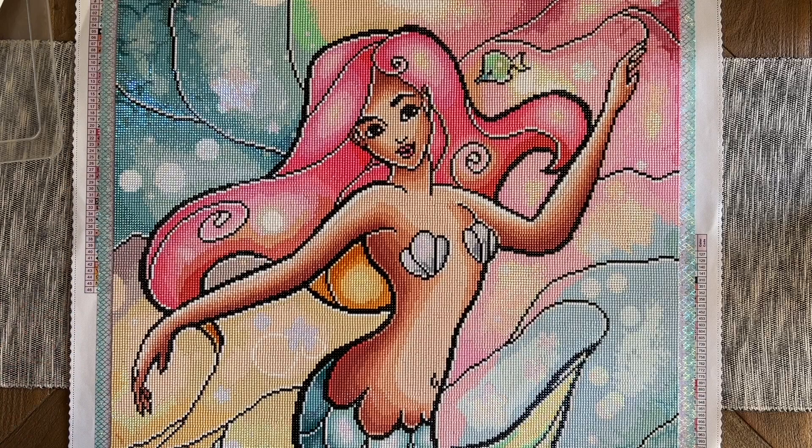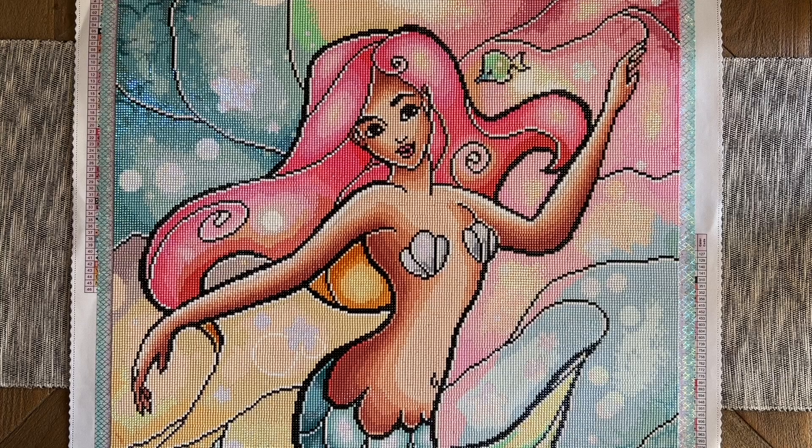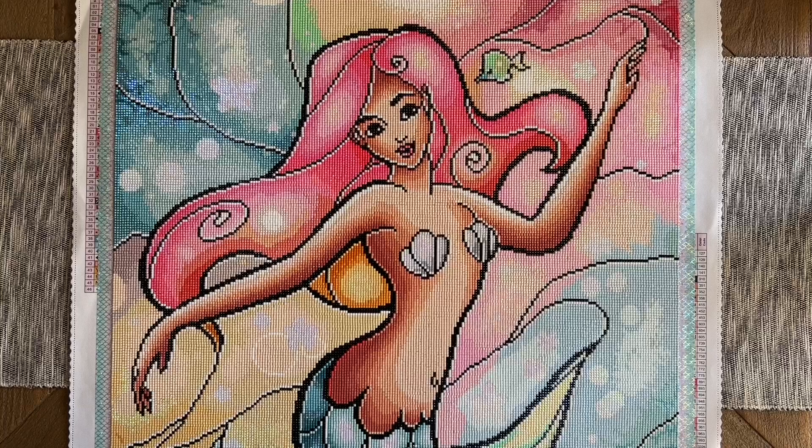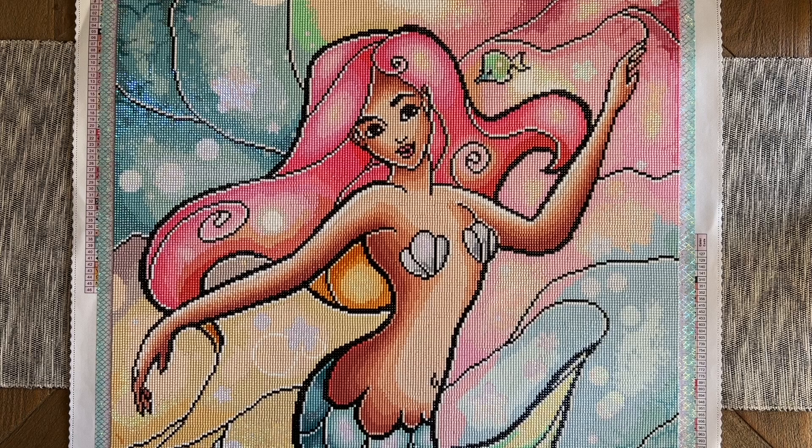I hope this video was helpful and gave you a sense of what to expect — if not from this piece specifically, at least from Diamond Art Club and their Mandy Manzano pieces and what the finished effect may look like. Happy shopping — I'll link to this kit below, and if it's in stock I suggest grabbing it. If you're not already subscribed and want to see more diamond painting content, feel free to subscribe and hit the bell to be notified when I share new videos. Have an absolutely amazing day — I'll chat with you in the next one, bye!